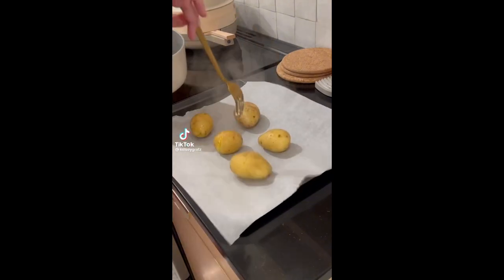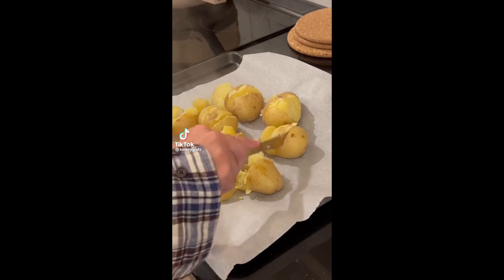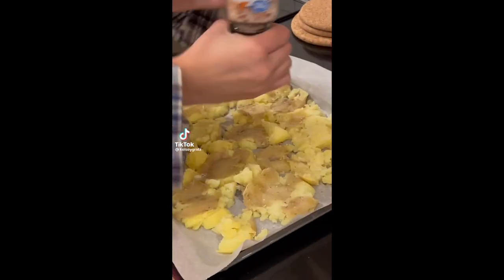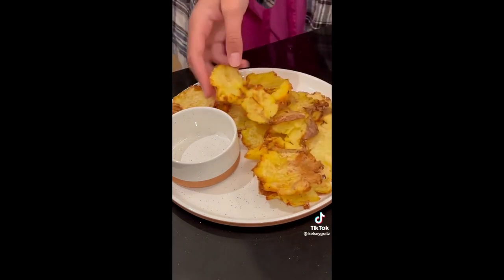Hi guys, welcome back to my channel. In this video I'm going to be doing my very first TikTok food hack challenge, where I try out food hacks from TikTok. Let's see how this one goes.